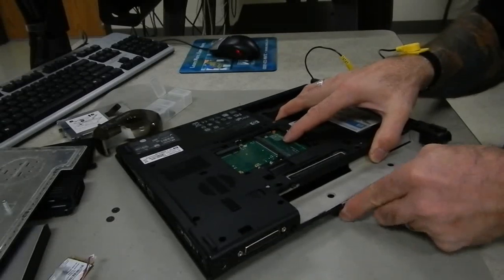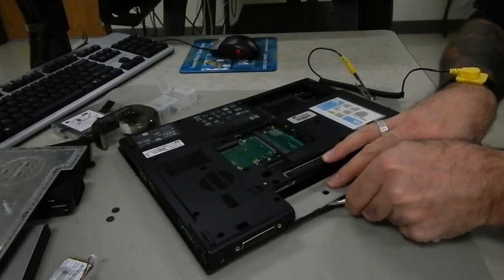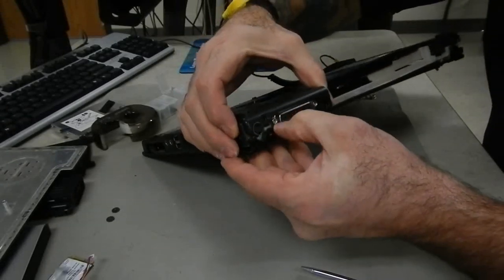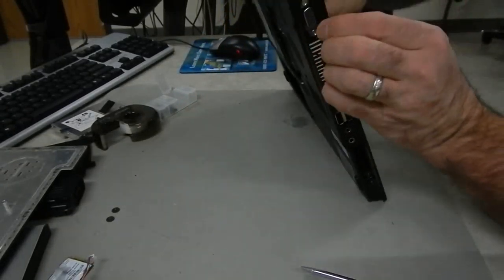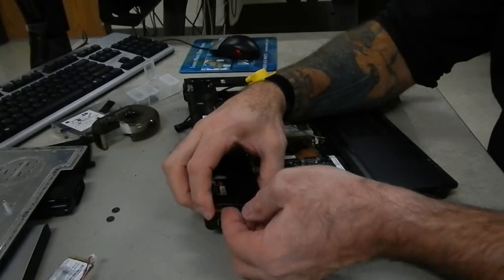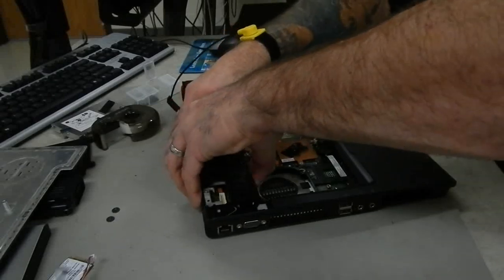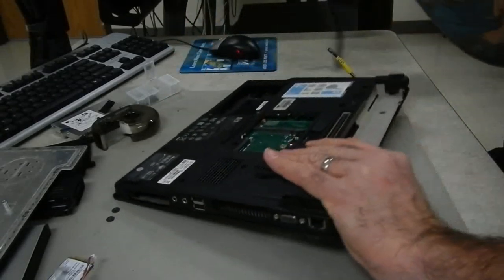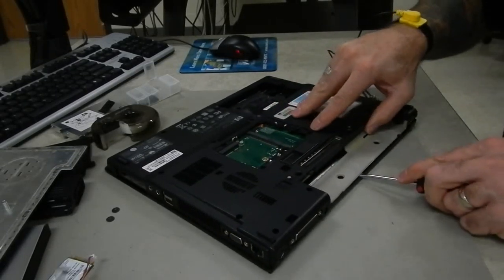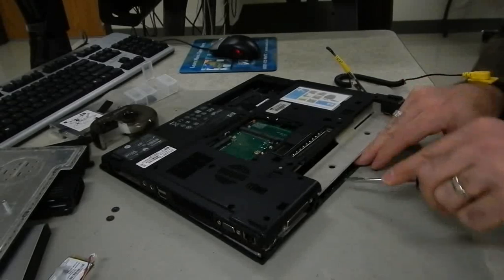Be careful and work slowly — there's no rush. Sometimes working back to the other corner may get you a little more space. These three clips along the battery are the tightest for the whole thing — there we go, last clip done.